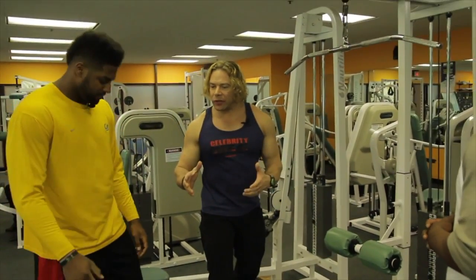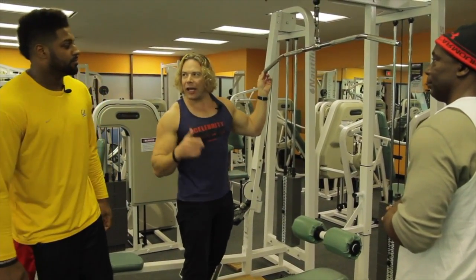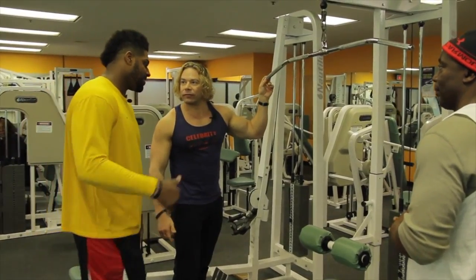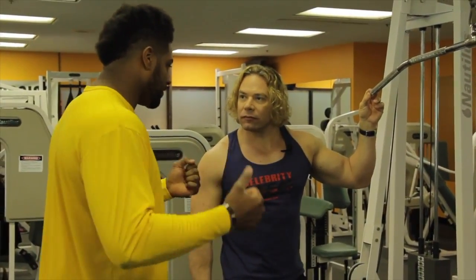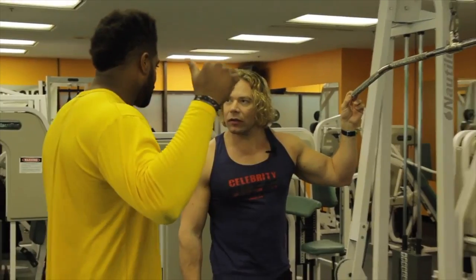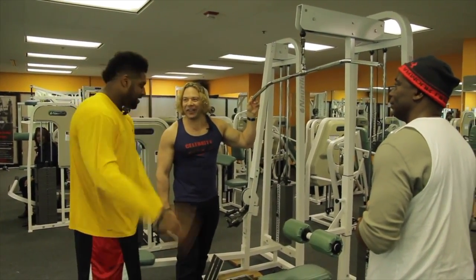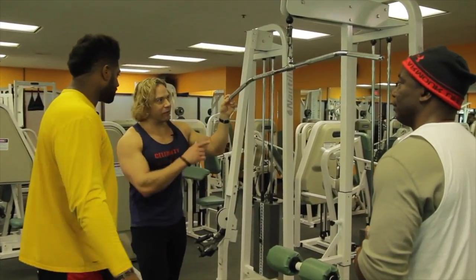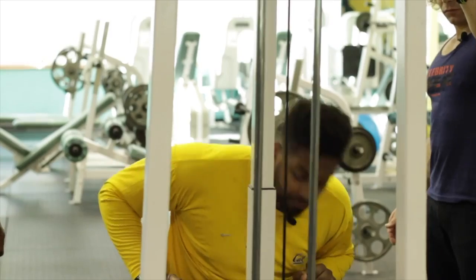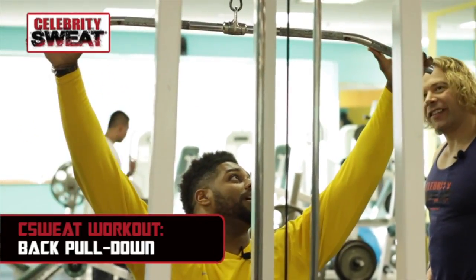Now Cam, we've looked at a couple different exercises you do to get ready for the NFL season. Here we are at the lat pull-down. How important is this? This is part of the circuit — it works out everything. We've done a little bit of chest, we've hit our biceps, and now we're going for a little tricep work too. I go front and then of course reverse, to catch a little bit of everything. I go wide.